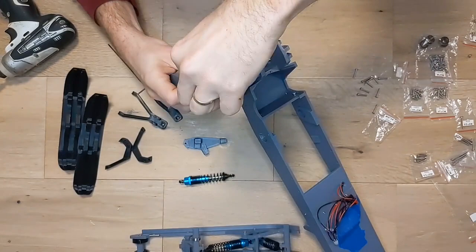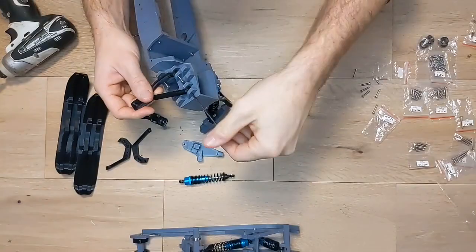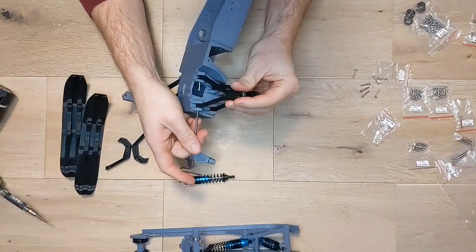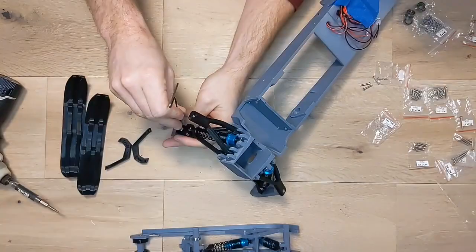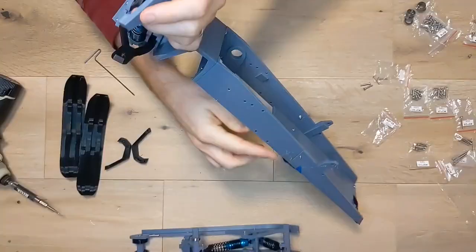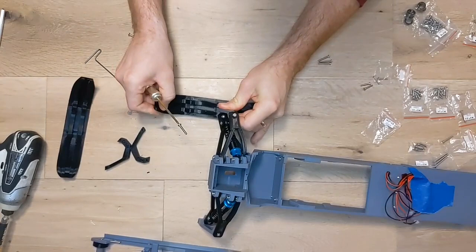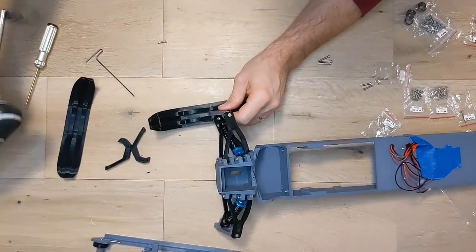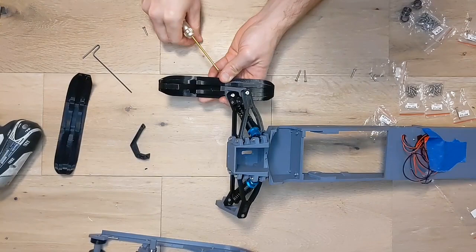Now we can do the other side. Then it's time to attach the skis. We attach the ski to the bottom of each knuckle with an M3 by 20mm screw, again leaving it loose enough that the ski can pivot. Then we attach the ski hooks with the curved section oriented more towards the front of the skis — they get an M3 by 16mm screw at the front connection and then an M3 by 20mm screw at the more rearward connection. Then do the other side.